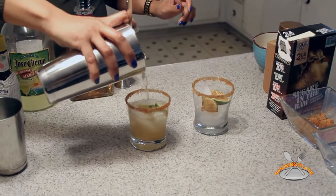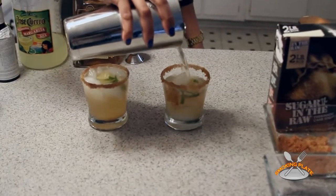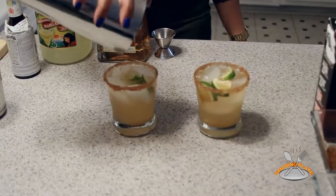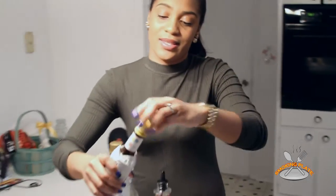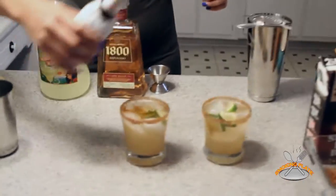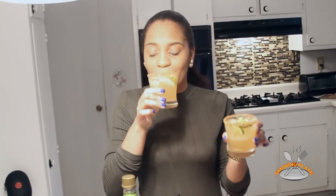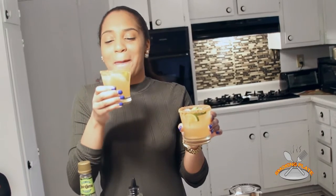Voila! Magic. Look at that — beautiful! Fill it up to the rim, that's why we like to party over here. Splash a few bitters. And there you have it — cinnamon sugar margaritas. Perfect. Make sure you lick the glass, get it all in.